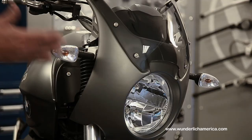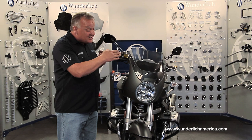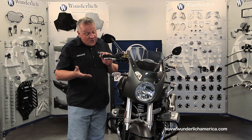Inspired by the fairing of the legendary R90S, this is the trophy fairing for the R1200R. This fairing is available unpainted, in which case it's a silver color, or it's also available in all colors that the R1200R came from the factory painted in.